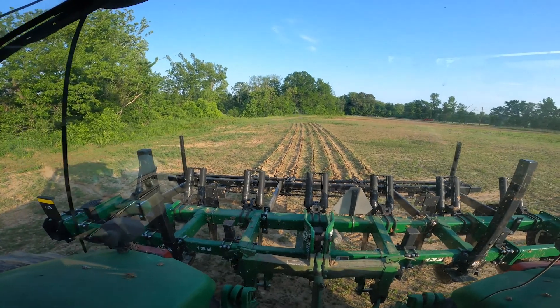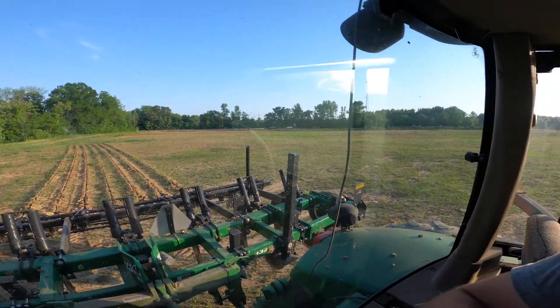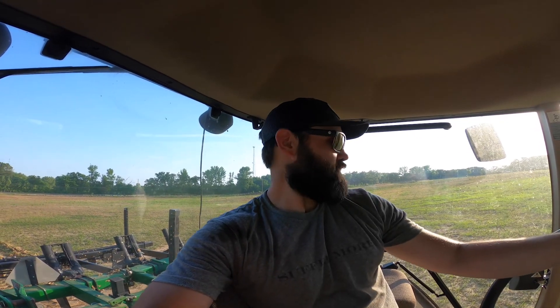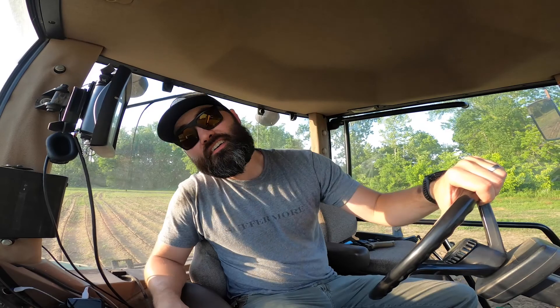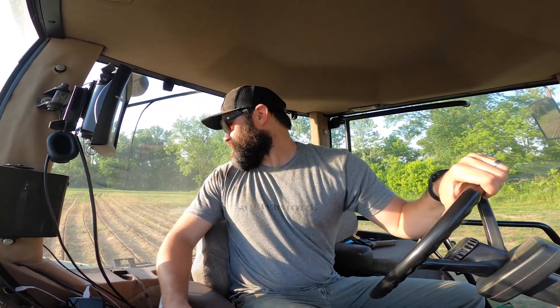We got the para-till on and I'm about to try it out again to see if it makes a difference. You can see the lines — I'm not able to run it quite as deep as my dad was with the 8345, because it pulls hard. Well, it did not increase the power. This tractor is pulling hard — really hard. I've never worked this tractor this hard; I've never really had anything to put on it that made it have to put out a lot. I'm not saying it's weak — this thing pulls hard.